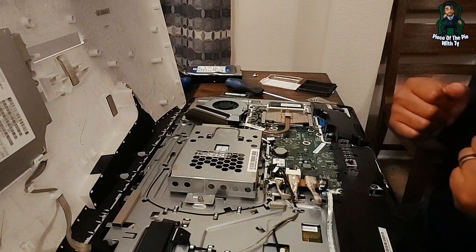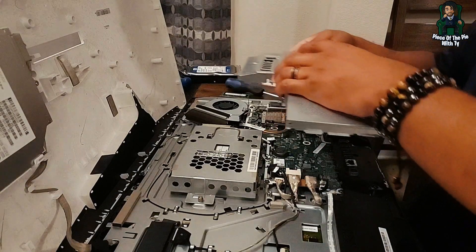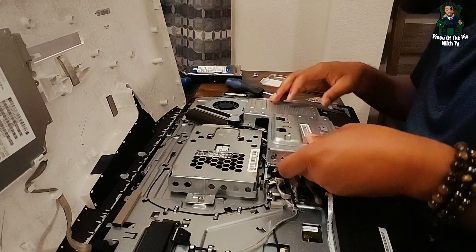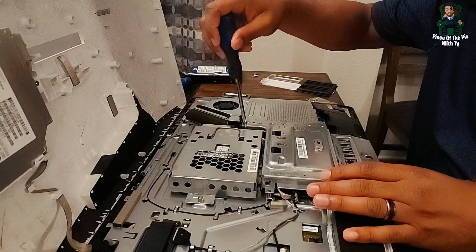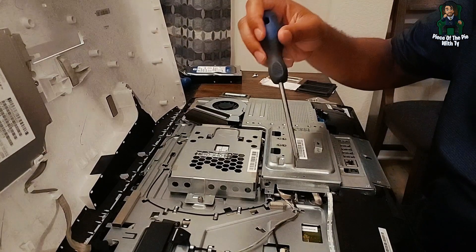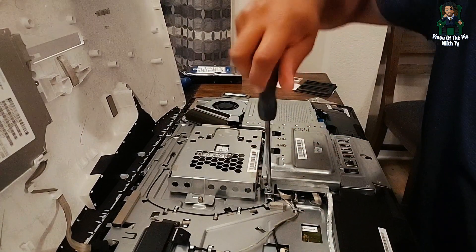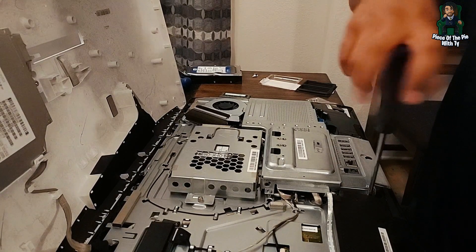Now we just put everything back together. Let's go ahead and put our plate back — slide it into the slots first and then take it down, then put your screws back in. I didn't take all of mine out of the holes so they're still halfway in, which makes it a little easier. If you're someone who tends to lose screws, make sure you have extra screws on hand. Let me know in the comments what you're doing with your memory and why you're upgrading your computer.